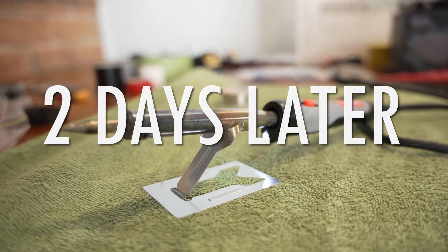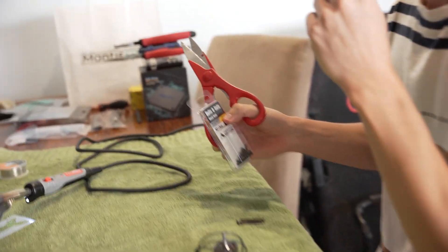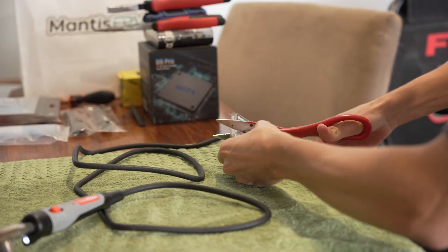We're up to the soldering stage, which I'm actually really nervous about because this stuff that I'm soldering is expensive. It's quite nerve-wracking. But I'm sure we'll be right as long as I take my time and don't be stupid.